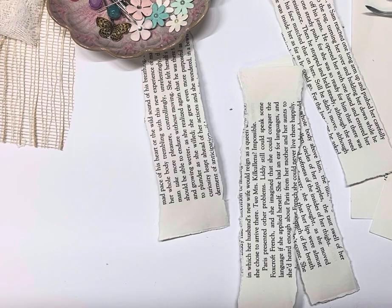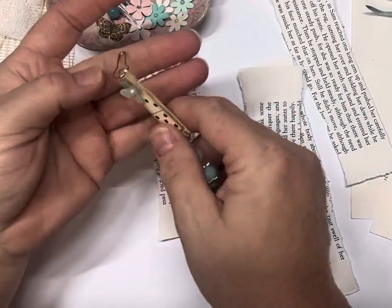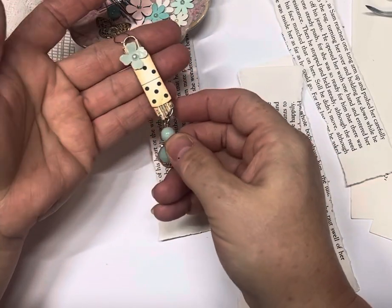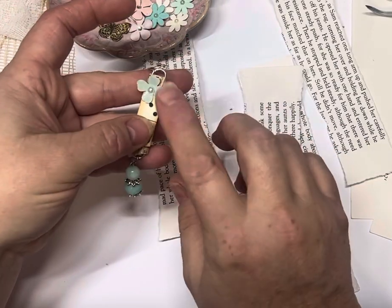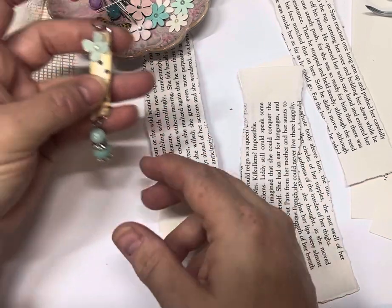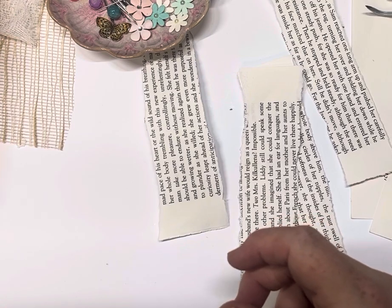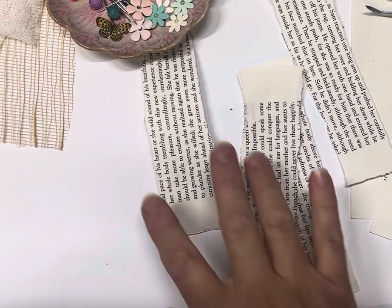Hi guys and welcome. Today we're going to be making some book page paperclip dangles. I'm going to be adding some charms or beads off the end. Mainly working with flowers today, but I do have a butterfly there and some words, just to show you that you can vary what you do, all with the one principle.